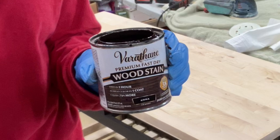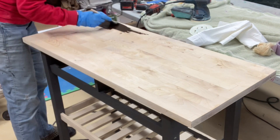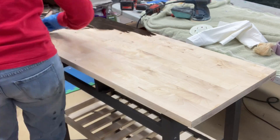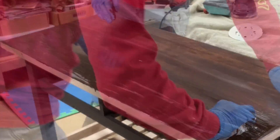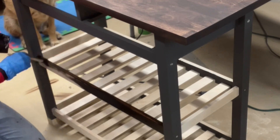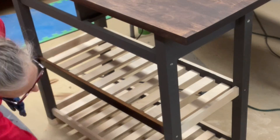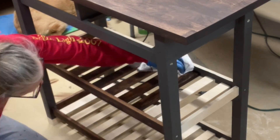I just sanded the top with the 120-220 and now I'm going to stain with Varathane. The color is Kona. This is a fast-drying stain — it's still an oil base but it's fast drying — and I really liked this color. It's a nice deep dark color, which is exactly what I wanted.